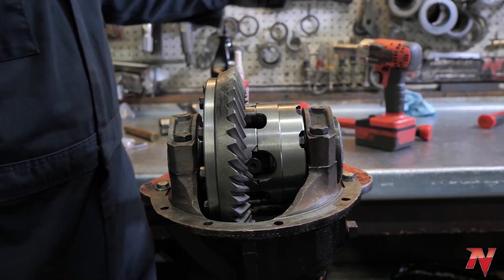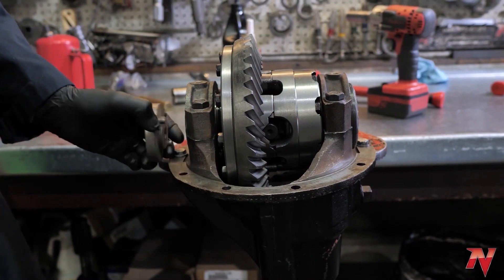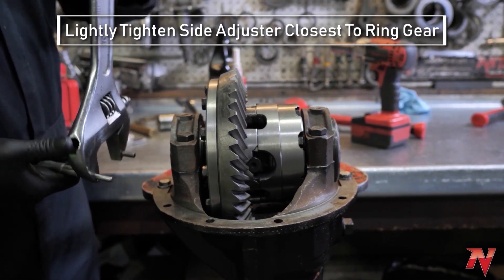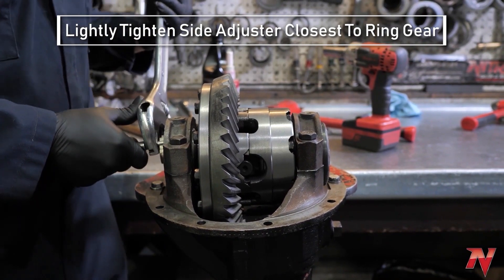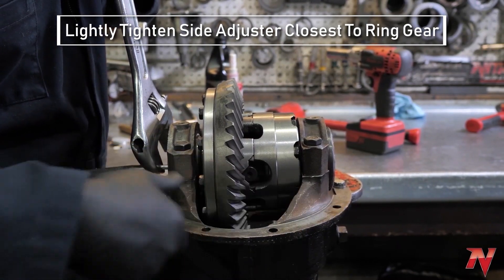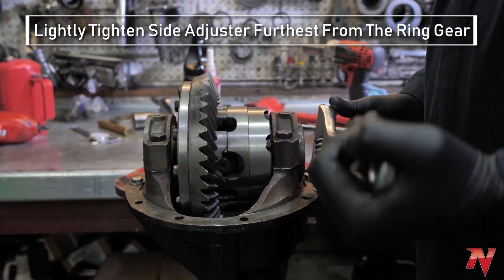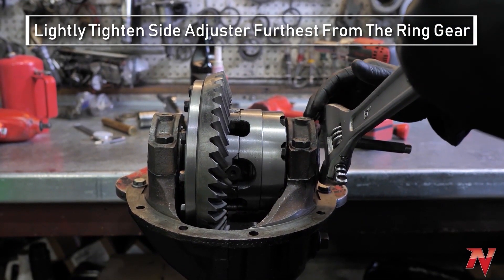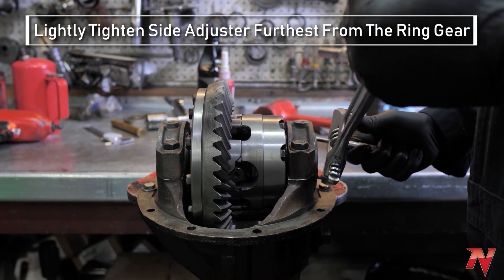There are different side adjuster tools you can get — tools that fit in here, you can just use your socket, or we have a homemade crescent wrench that we use here. Snug this side up. You don't want to be super tight here because you're pressing it up against the pinion, so you just want it snug until it starts to catch. Then come over on the other side — this is how you get your preload and your backlash all in one shot. Tighten this side up as tight as you can to push everything over to the side with the gap.